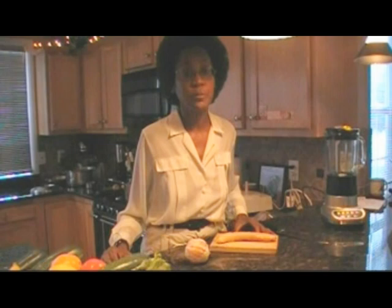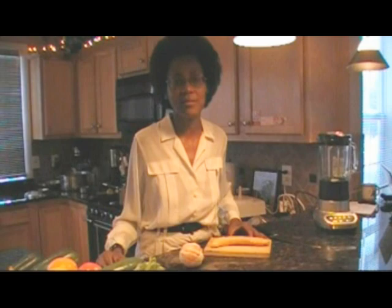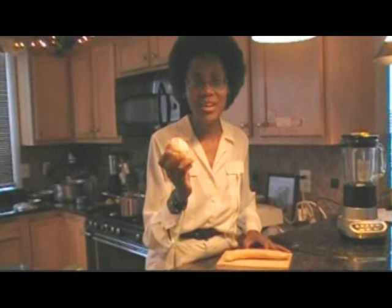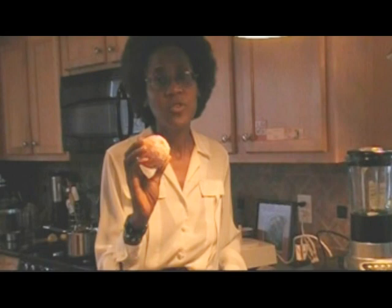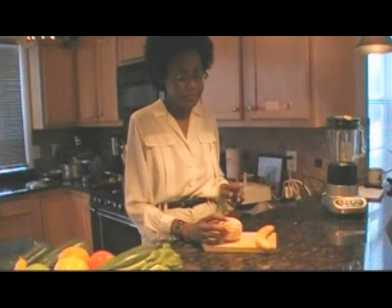Now, orange sorbet — the great thing about it is, number one, it tastes great. Number two, it's a wonderful dessert. You can even serve it to company and they won't even realize you're eating healthy. The best ingredient in orange sorbet is an organic orange, preferably locally grown as close as possible to where we live.